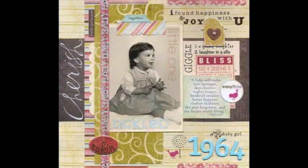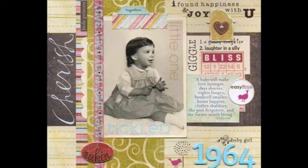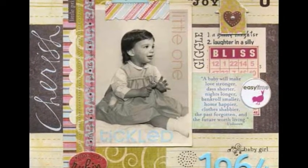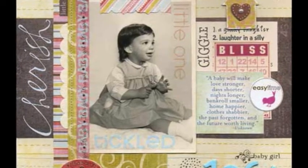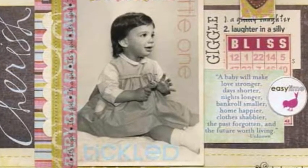I'm usually the one behind the camera and my daughter is usually the focus of most of my pages. Every once in a while, however, I like to take a break and do a page about something or someone else. On this day, I chose a photo of me at about the age of one. It's one in a series of portraits. It's fun to look back and remember a time my daughter thinks of as the olden days.